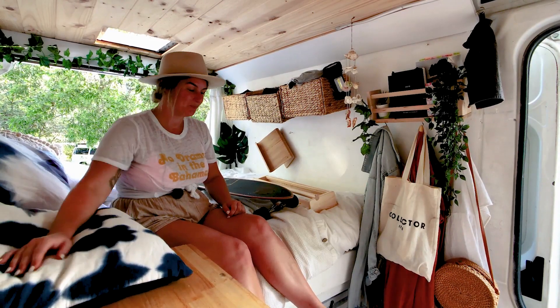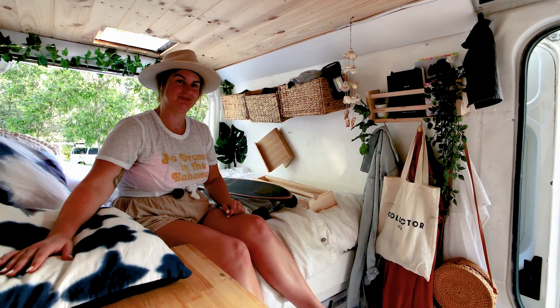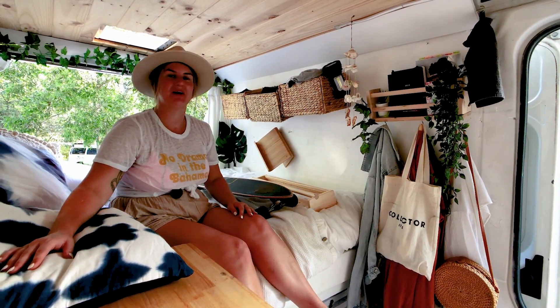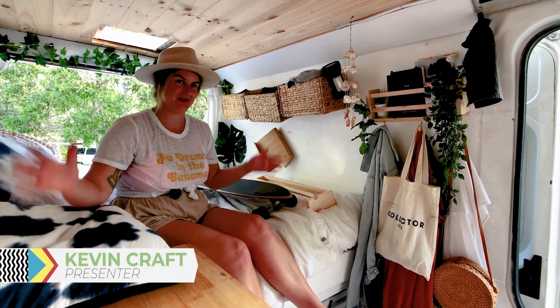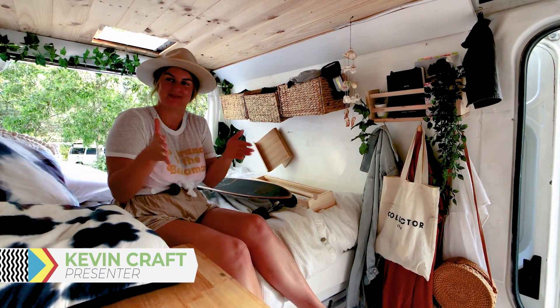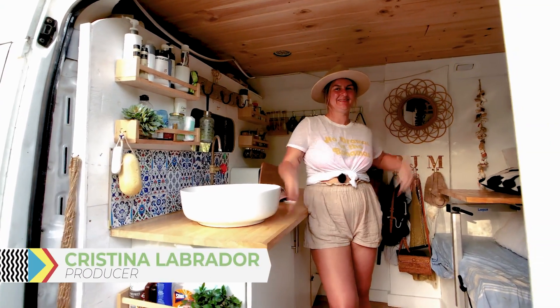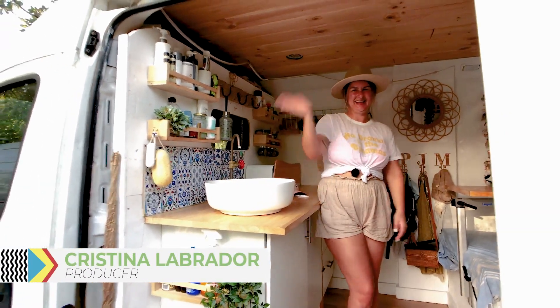It's a very nice conversion. It's actually just like a miniature version of my apartment — I sold the apartment, kept the things I liked the most, and put them into a tiny space. Thanks a lot for showing us your beautiful home. Congratulations on the conversion — it's a great job.